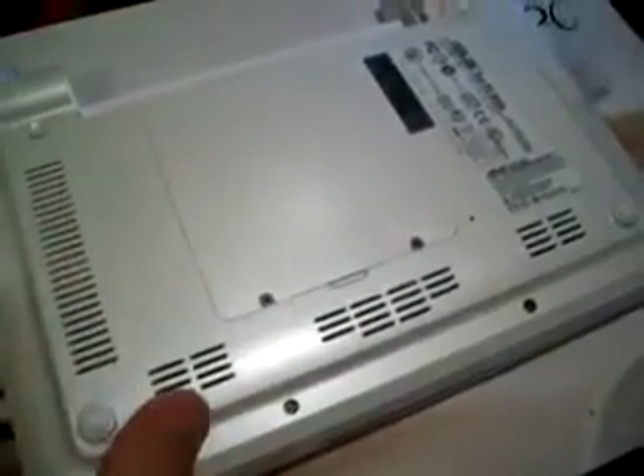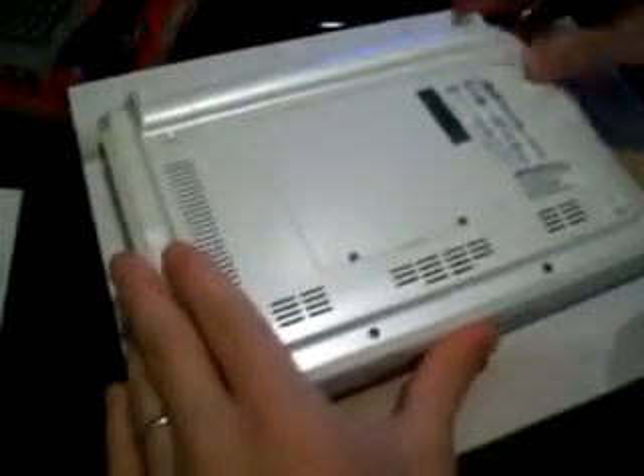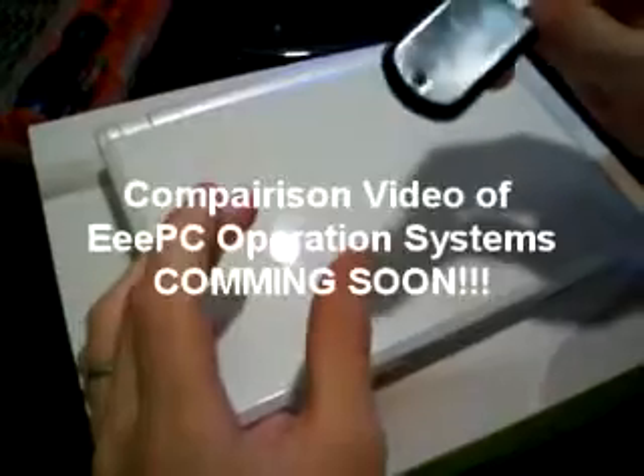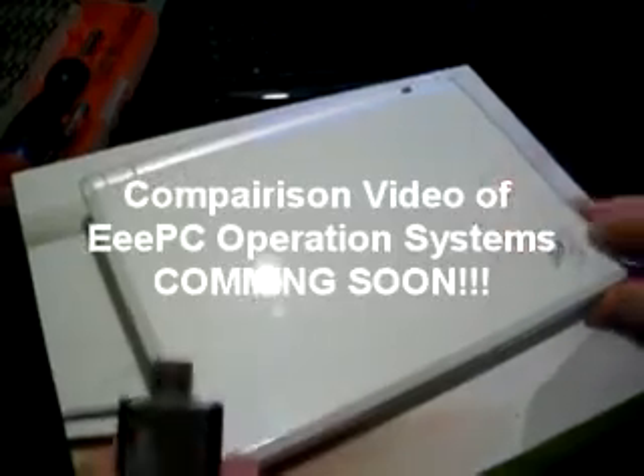Put the little back plate on there, then two little screws and we should be done. Since I'm installing the Ubuntu Remix and the solid state drive doesn't have any operating system on it, I needed to download the Ubuntu Remix image onto this thumb drive - it's only a gigabyte thumb drive. The instructions are all on ubuntu.com and I'll boot it off this little thumb drive.